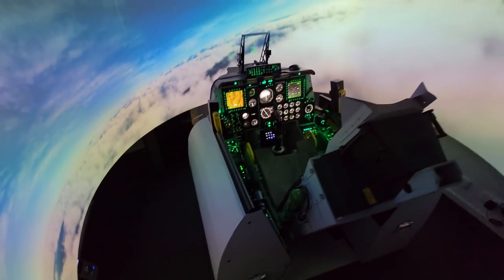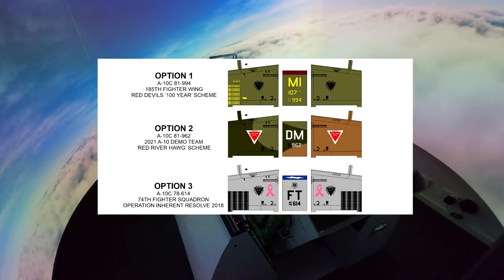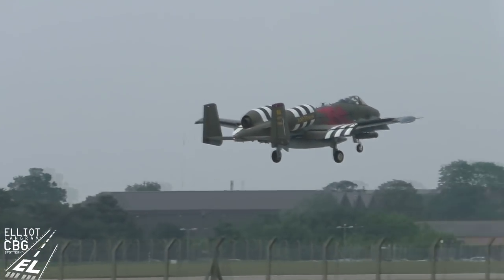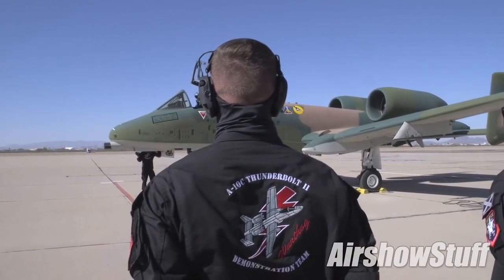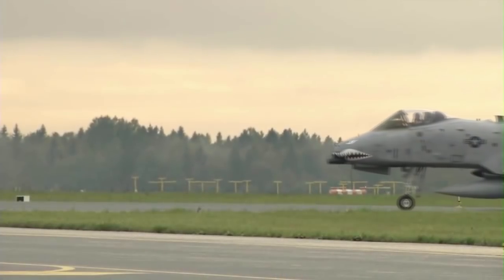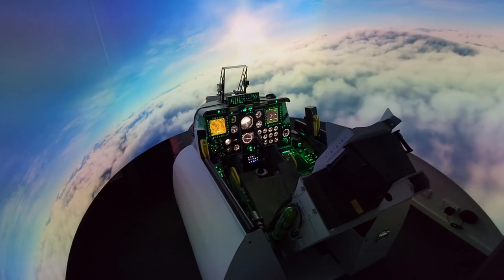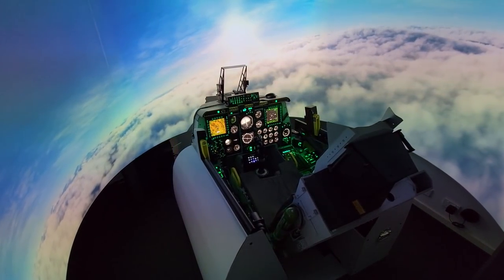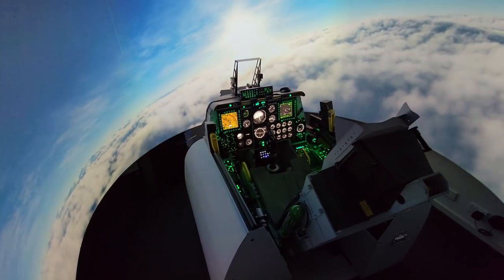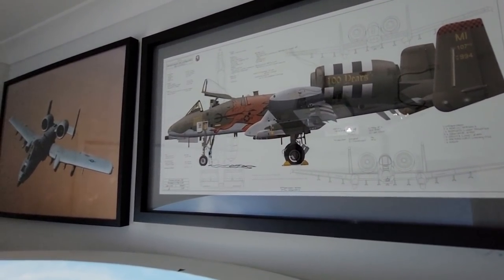A couple of videos ago I put three options out because I couldn't choose myself. Option one was the 100-year anniversary Red Devils jet. Option two was the A-10C 2021 demo jet, the Red River Hog. Option three was a gray A-10C of the Flying Tigers with a few combat markings on it, which looked pretty cool. I tallied up all the results from the YouTube poll, YouTube comments, and Instagram, and the winner with 174 votes was option number one.